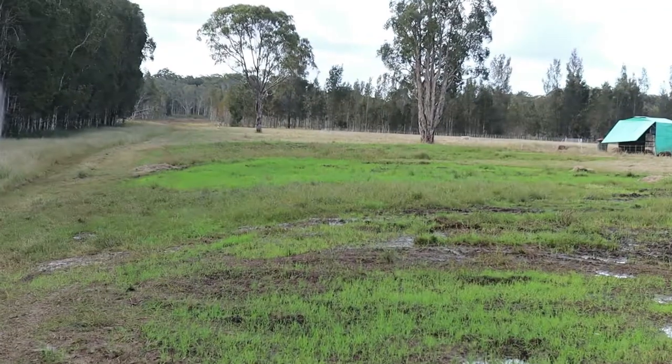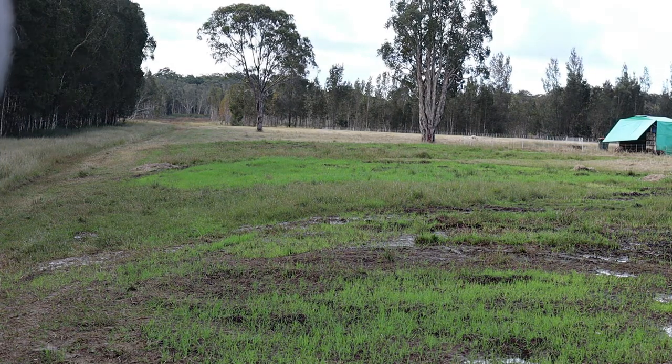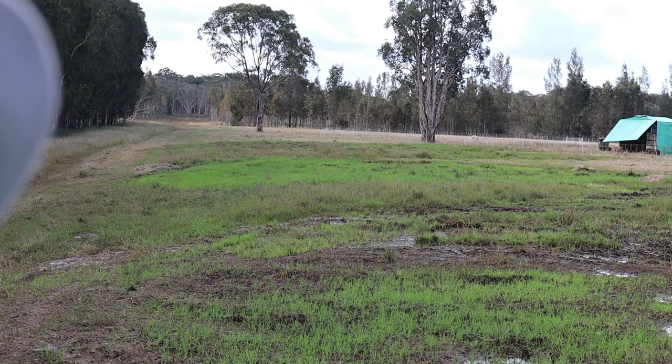They eat the wheat, some of it they don't eat and they trample into the ground, some they pass out as whole grain and it grows. That green patch you can see down there — that's actually where the pigs have been and all that green is wheat. This is one way I'm growing my own feed on farm. I don't want a huge feed bill of everything bought in, so I'm working out how I can grow a percentage of the feed here on farm.